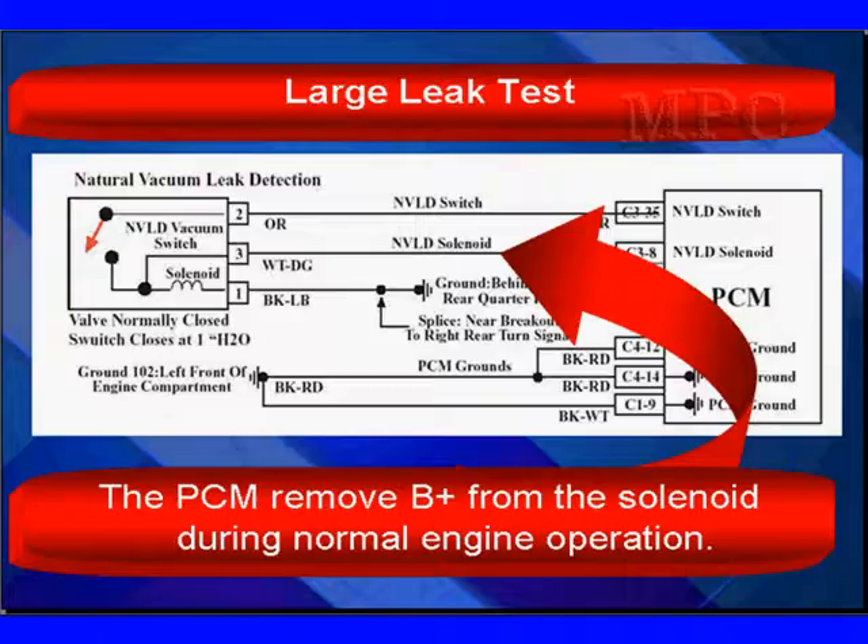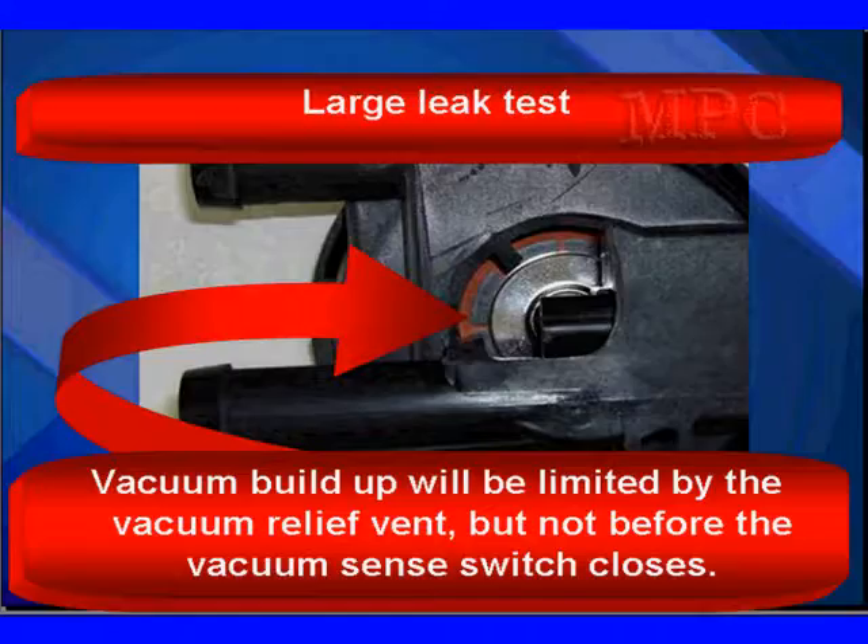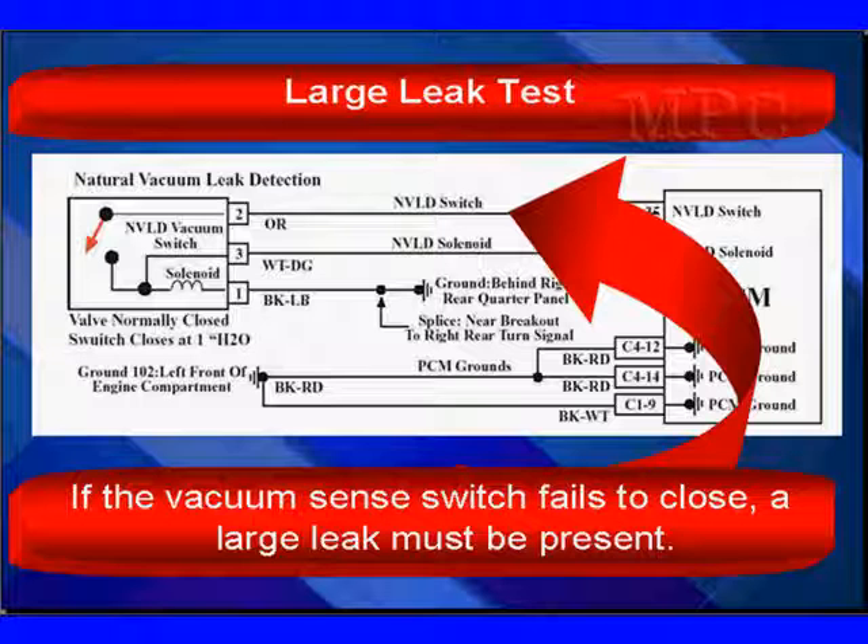To perform the large leak test, the PCM must remove B+ from the solenoid during normal engine operation, putting the system back in sealed mode. The PCM then opens the purge solenoid slightly with the natural vacuum leak solenoid closed, causing vacuum buildup limited by the vacuum relief vent. If the vacuum sense switch fails to close, a large leak must be present, because a small amount of manifold vacuum applied could not reach one to three inches of water — which is a very small vacuum — so there must be a very large leak.